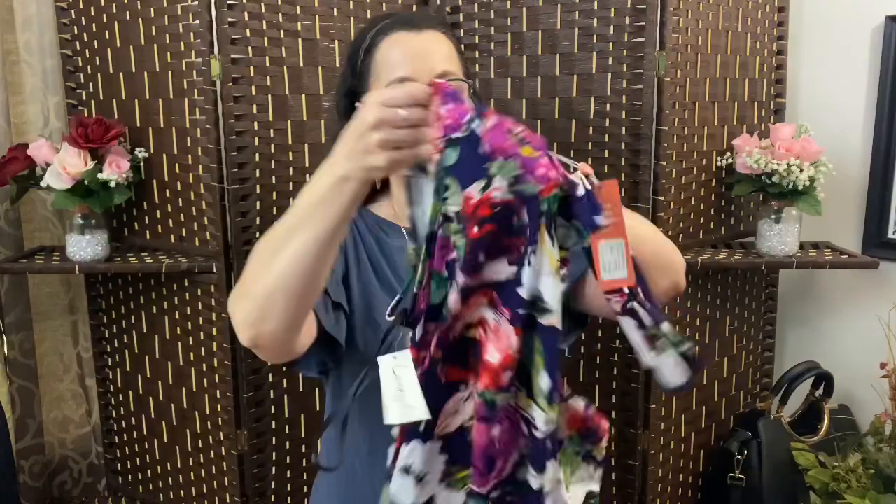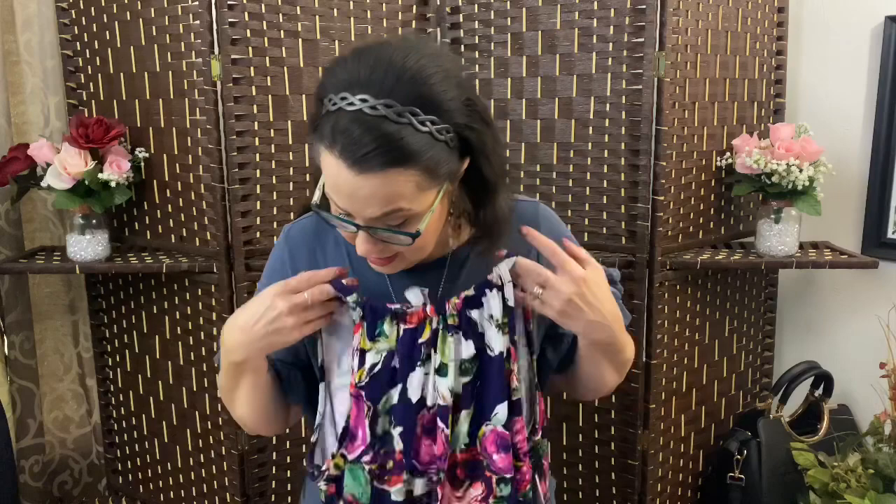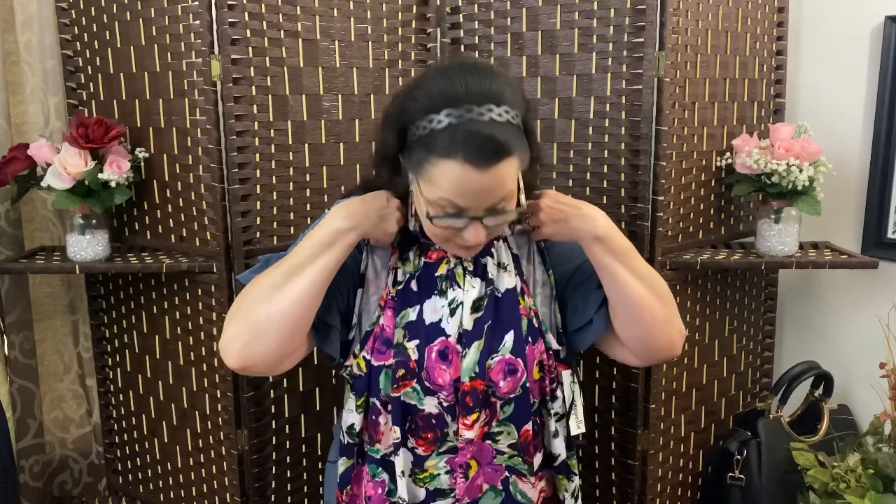Oh, look at this pattern! My stylist is really knocking it out. It's a little halter top with a tie in the back. That will go really cute with some denim shorts. This is by Lovapella — a tie back halter top in Azalea plum, size large, for $44. That's a good price, especially for Wantable, because Wantable can be a little bit on the pricier side.